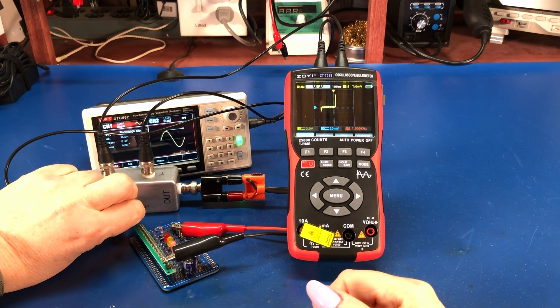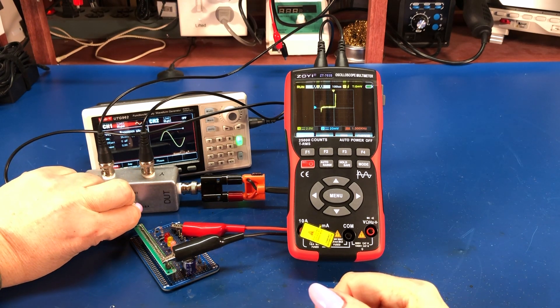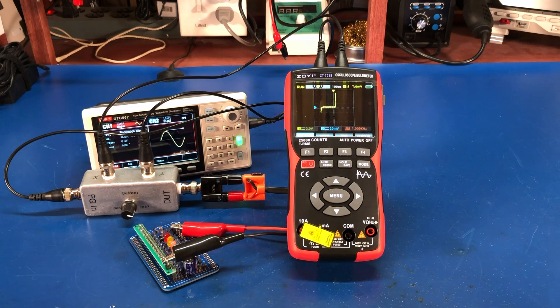I've got this hooked up to a Zener right now. Let's put the gain up a little bit. The scope meter here is set for X at 2 volts per division, Y at 20 millivolts per division. The function generator is putting out a 16-volt peak-to-peak sine wave at 1 kilohertz. Right now I have this connected to a Zener — about a 6.5-volt Zener.